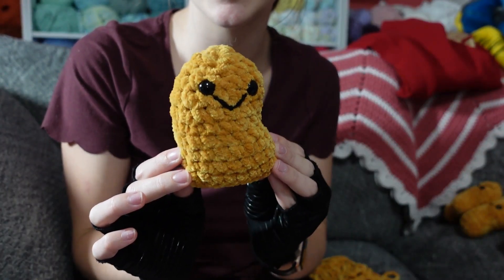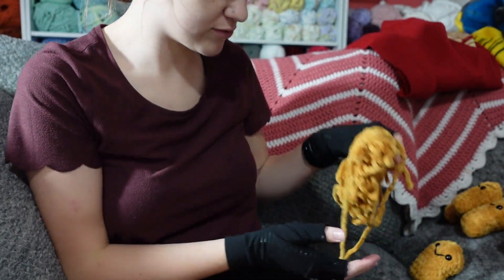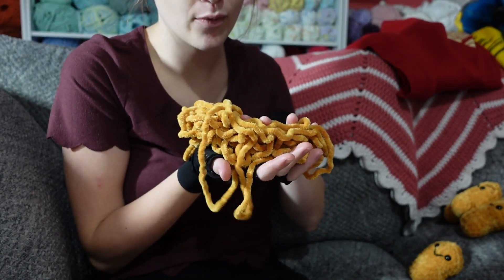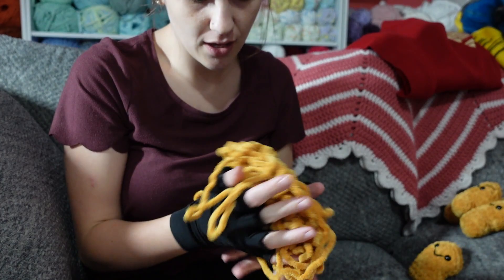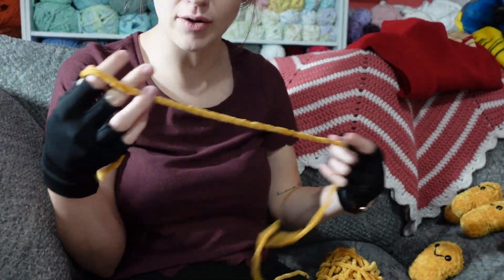Here is number 16 done, and here's what the skein looks like now. So I think I'll probably get one more, maybe not even a full one — we'll see. But yeah, I'm going to start, and of course I will let you guys know.